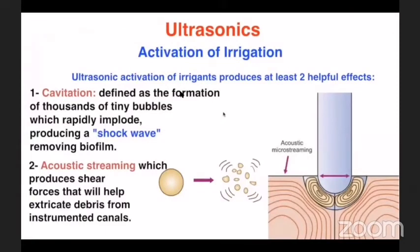Now let's talk about ultrasonics and their effect on irrigation activation. Ultrasonic activation of irrigation produces two main effects: cavitation and acoustic streaming. Cavitation is defined as the formation of thousands of tiny bubbles that rapidly implode with very high pressure, producing a shock wave that removes all biofilm and bacteria inside the root canal. Acoustic streaming produces shear forces that help remove all debris produced during instrumentation from outside the canal.